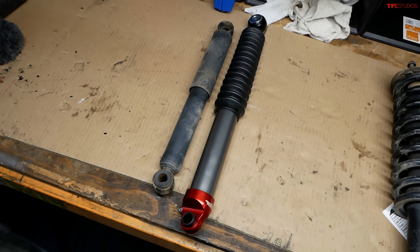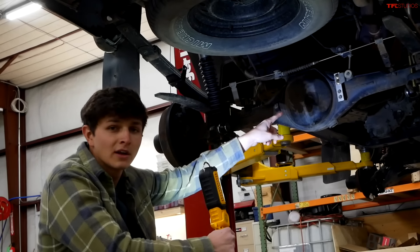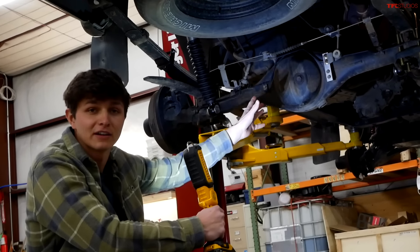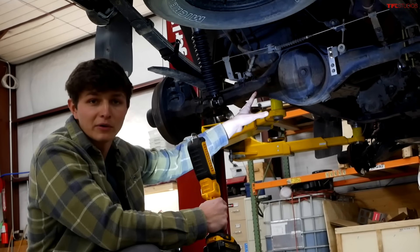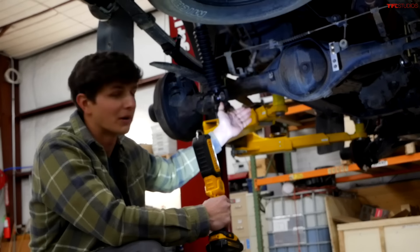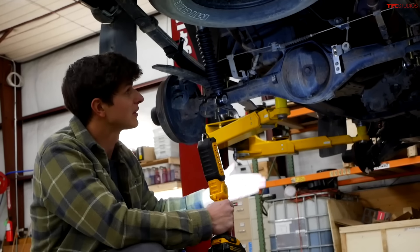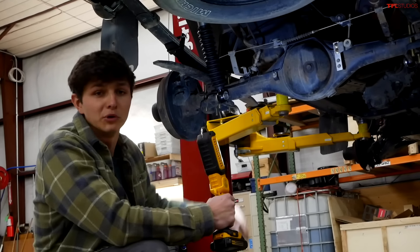One other modification we had to make is this bracket which moves the load-sensing proportioning valve. That's basically a fancy word for a component that changes how much brake you send to the back end when you've got a load compressing the rear. So obviously, when you lift the rear end, you need to move that bracket.